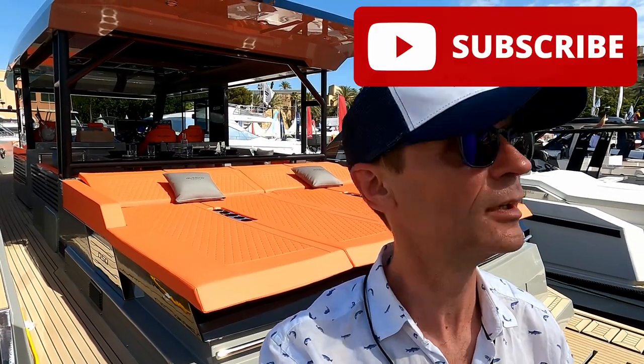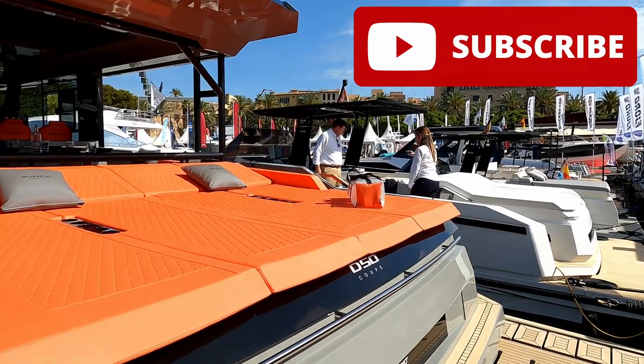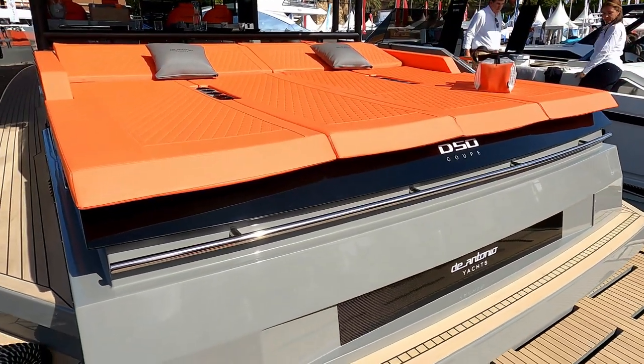Hello and welcome to the channel. We are here today with D'Antonio Yachts to have a look at this quite incredibly designed D50 Coupe.